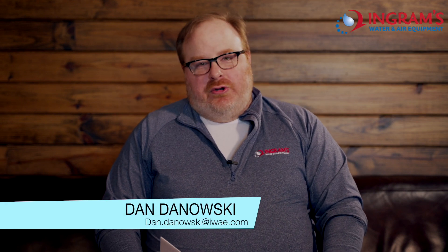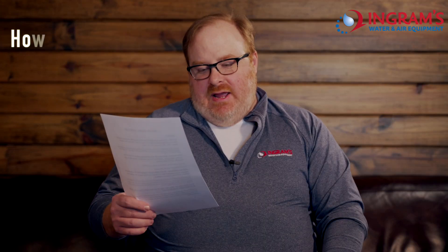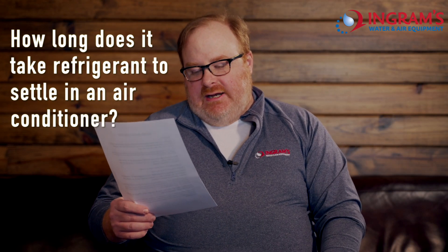Welcome to The Action Expert. I'm your expert Don Donowski with IDNBI.com here on YouTube doing video questions, and today's question is: How long does it take refrigerant to settle in an air conditioner?